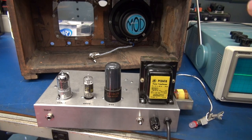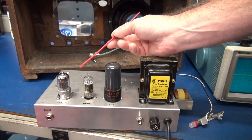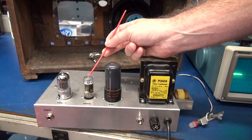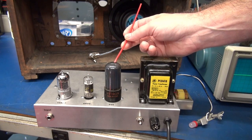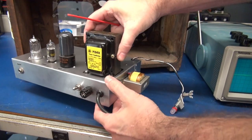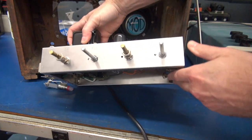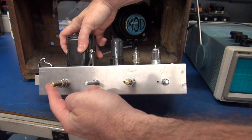To introduce the new D-Lab ECB-AT board, I have built a simple amplifier. This is the tube lineup: a 12AX7 preamp tube, a 6AV6 as the Tremolo oscillator tube, and our output tube is a 6V6. Power transformer, output transformer is on the side. And the control lineup: we have volume, tone, intensity, and speed.